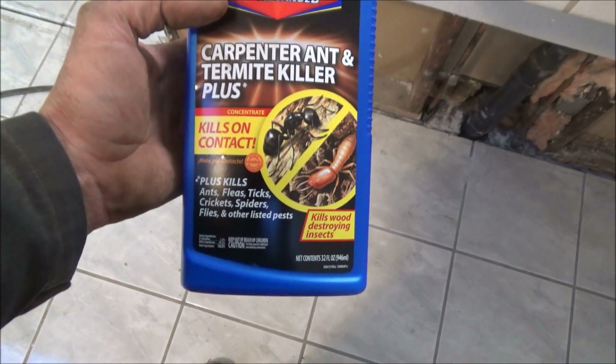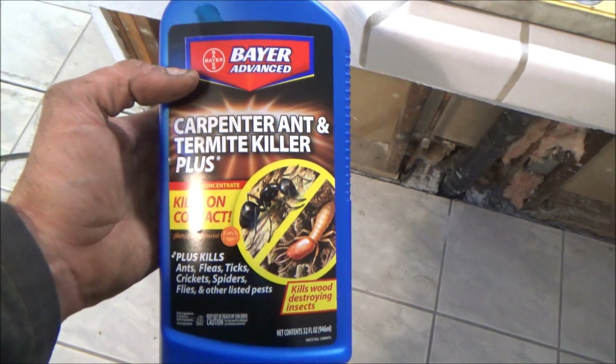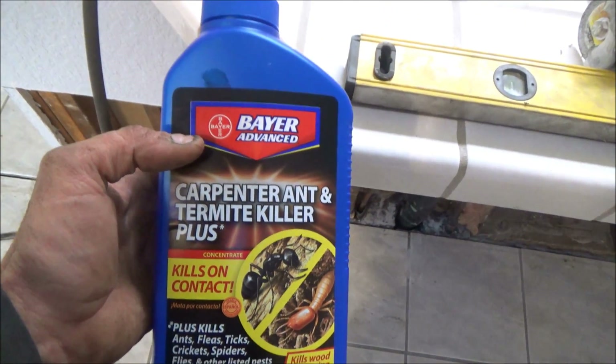I took and dumped two and a half gallons of termite killer down the crack. Normally you mix this with a lot of water, so it should really contaminate the ground where nothing will live down there for a long time.